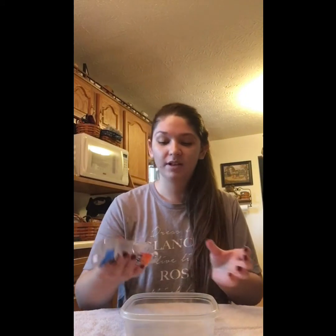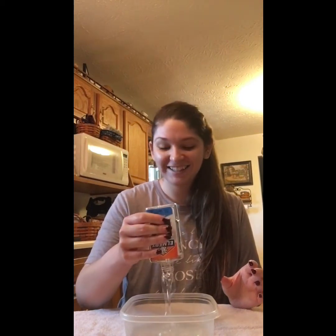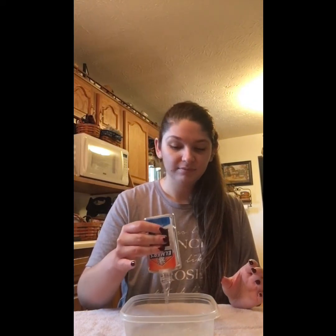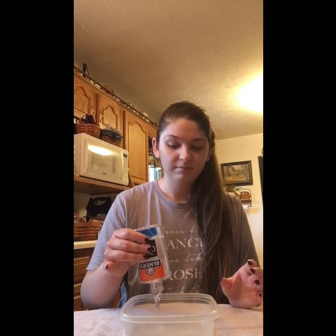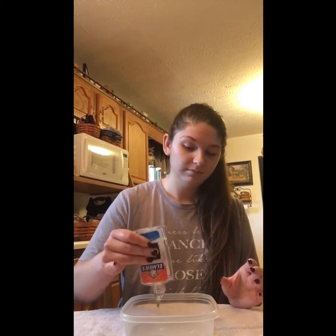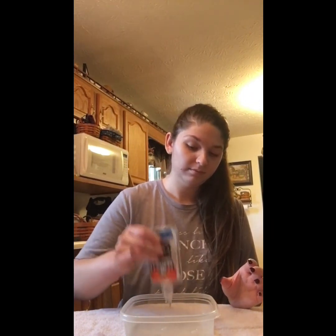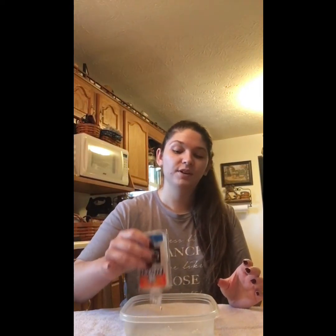So first, you're going to start with your whole bottle of glue. I'm going to get it all in there — I'll squeeze it out. Alright, I think we've got most of the glue out.